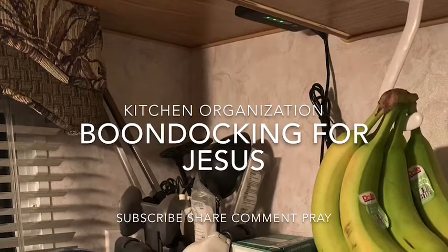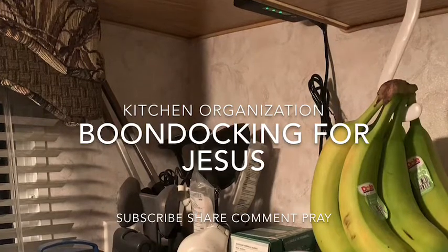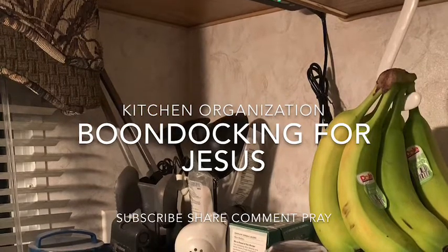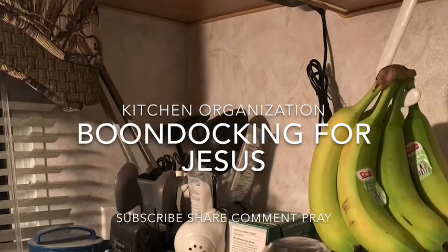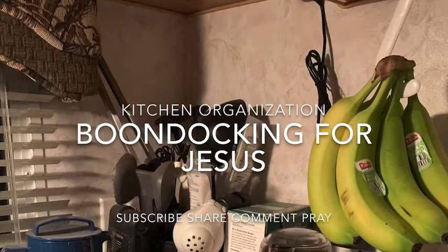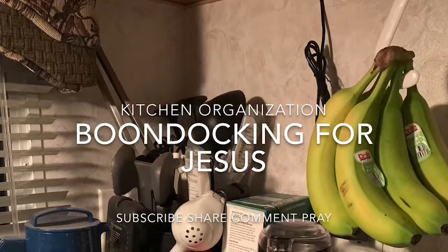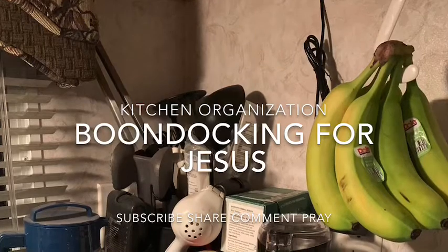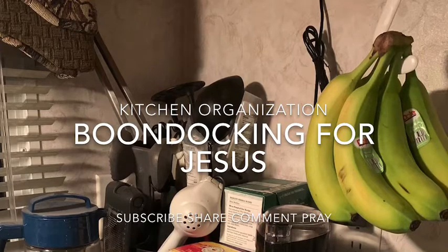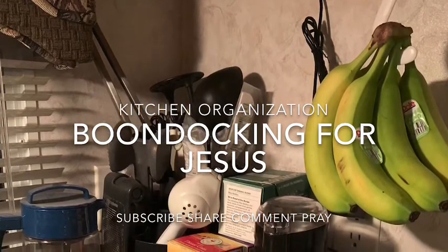I wanted to bring this to you because I am the one who mainly cooks in our RV. I've had some questions about how to cook in such a small space, so I've been organizing and reorganizing. We have been boondocking now for about two months, and I think I have rearranged this space probably every other week. But I'm at a place now where I have found some items that really have enhanced the counter space — the little teeny tiny counter space — to make it functional.